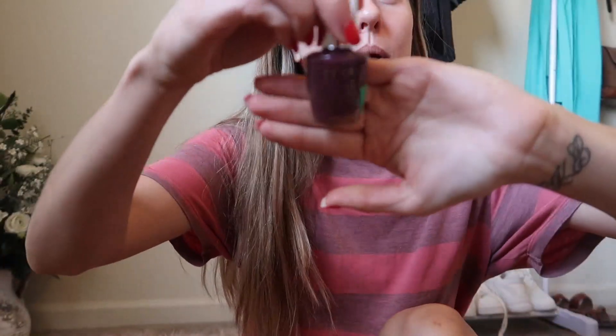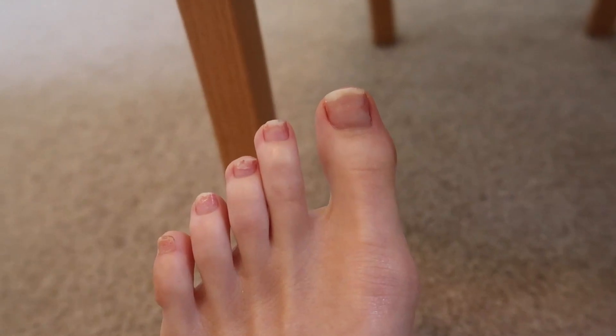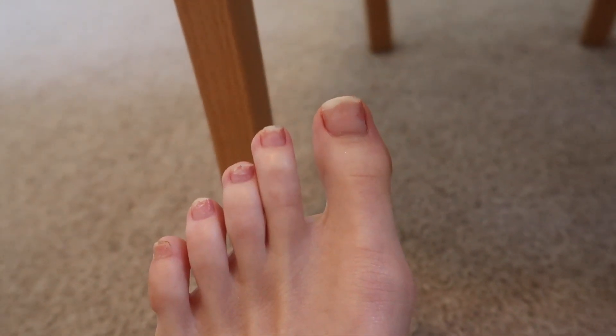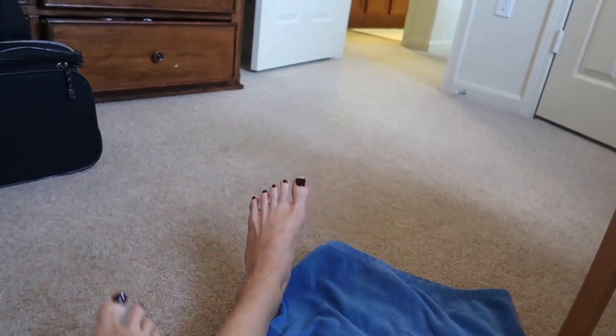I need to cut about five inches off these toenails — let me show you just how long they are. I need to trim and file them and use my callus tool. So let's do a little foot transformation — ready, go! Okay, so my toes are done and drying.